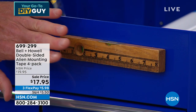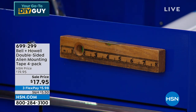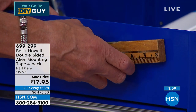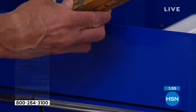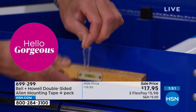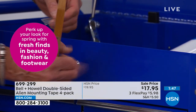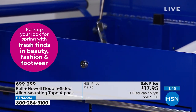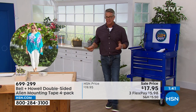It's not going to ruin the ruler or the surface because it doesn't use glue. When I twist it off, it comes off, and I peel away the tape. There's no effect on the ruler and no effect on the surface, because it is not a glue, it's not a tape — it's completely different.